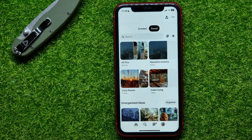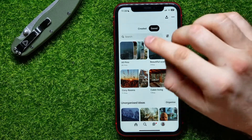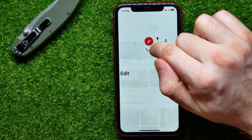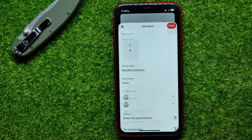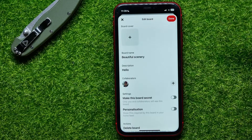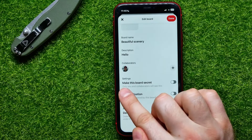So anyone can get access to those boards. If you want to hide one of your boards, all you have to do is hold down on that board and then move your finger to the pencil icon. This takes you to the Edit Board feature, where you have to scroll down a bit.